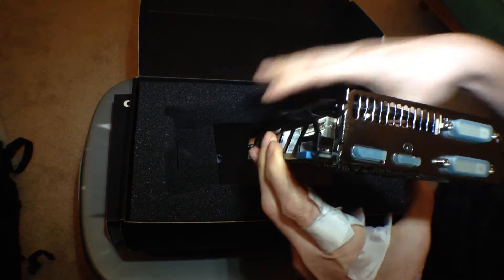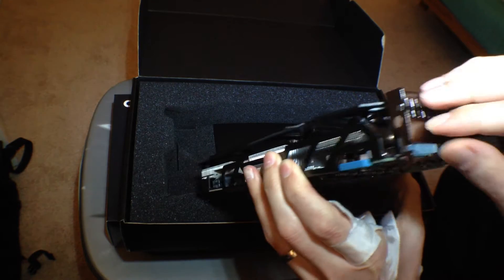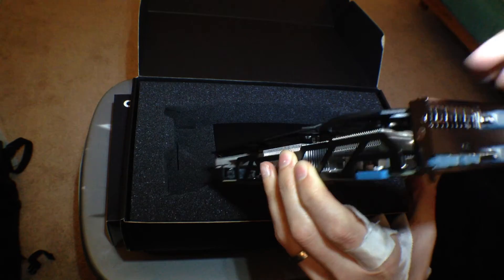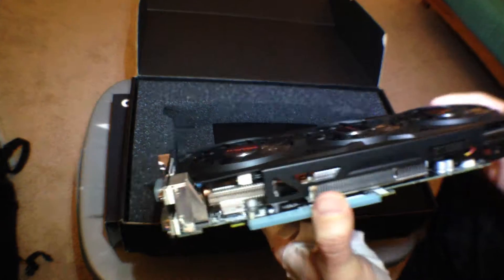We have two DVIs, looks like an HDMI and a DisplayPort. So it looks pretty good.